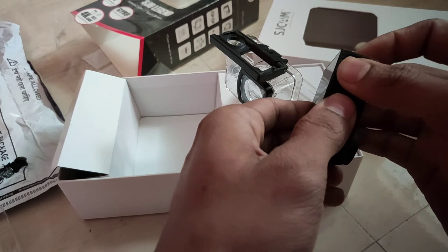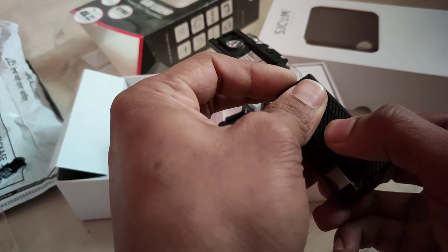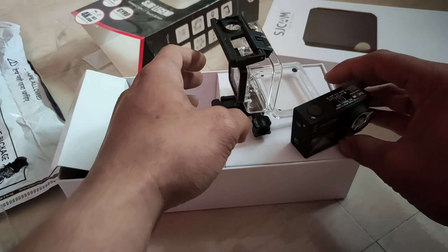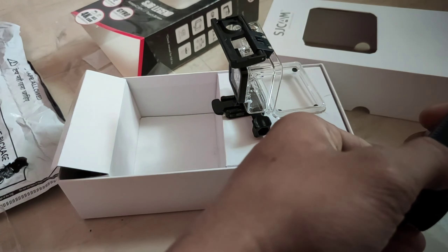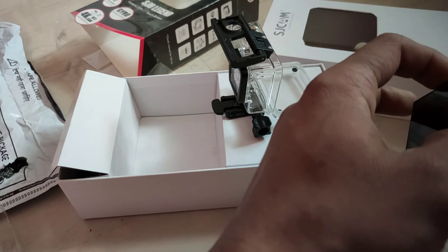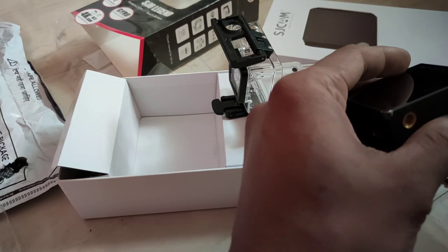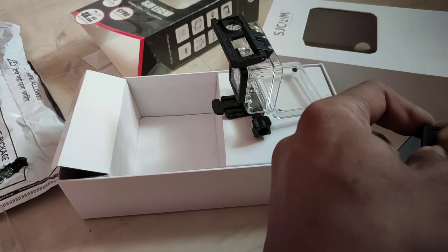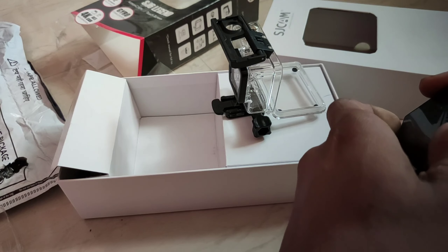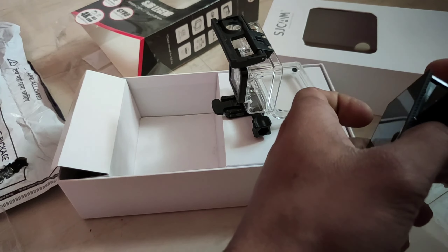The battery is stiff for new users because of the hinge. You will need to put the whole camera on the battery and slide it with a nail or something. This camera has a dual screen — a black and white monochrome screen on the back, and a color touch screen in the front which is a 2-inch LCD screen, where you can see your 4K and other video footage.